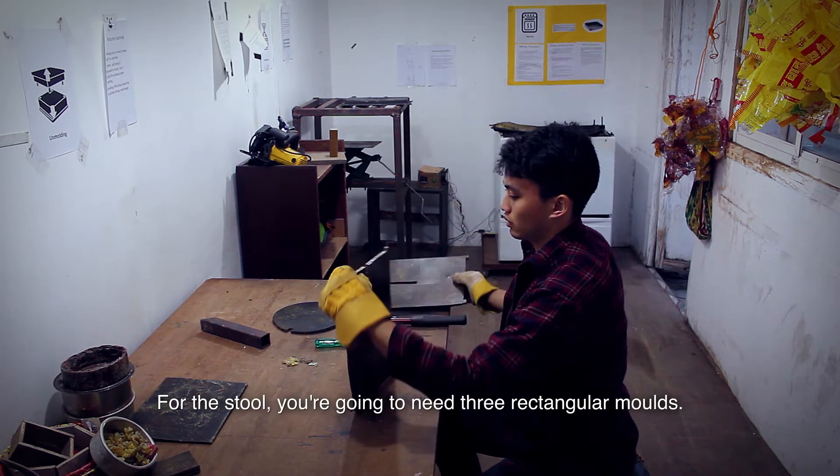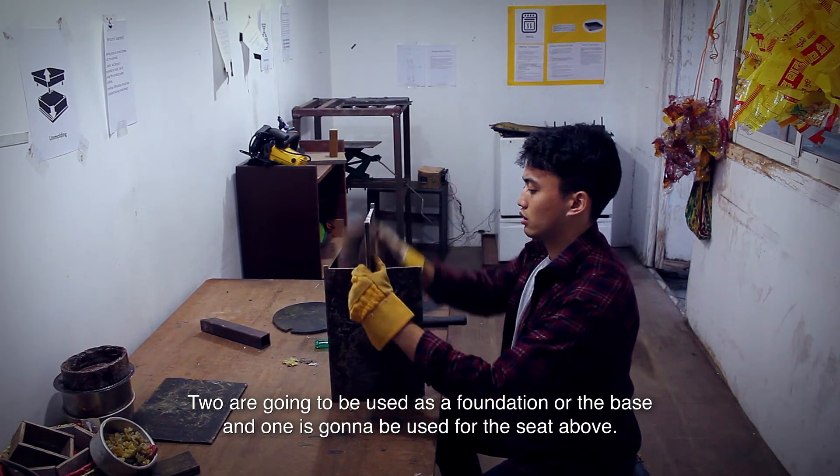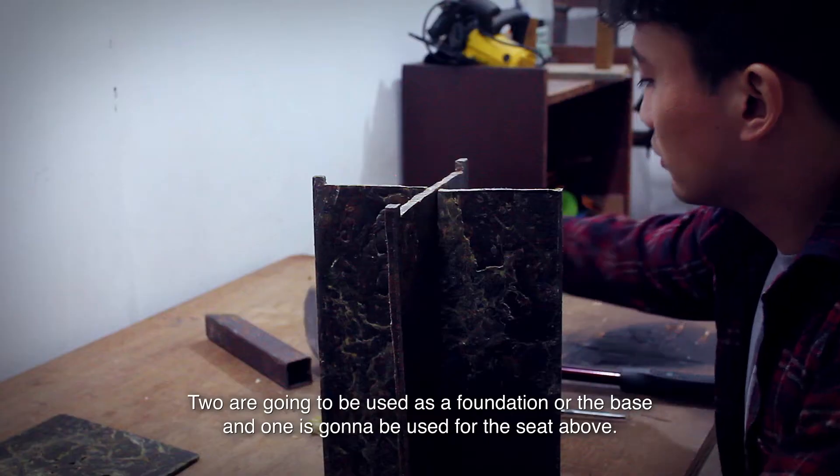For the stool, you're going to need three rectangular molds. Two are going to be used as a foundation or the base, and one is going to be used for the seat above.